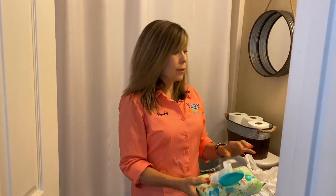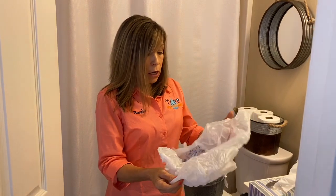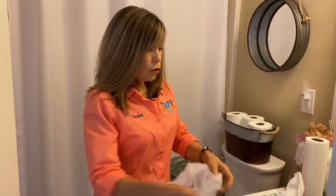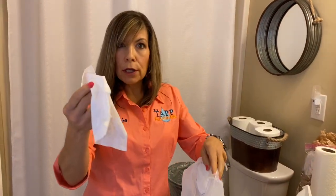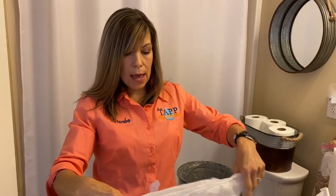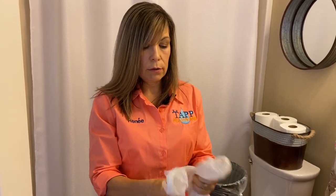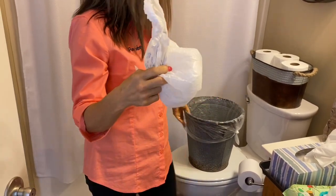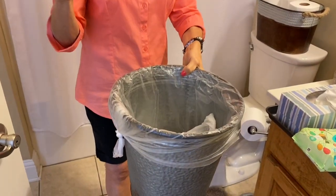I would suggest for all the things I'm going to show you: have a bag — a bag of bags — sitting close to your toilet. You're going to put your wipe in the bag, then tie it up and put it in your trash can. That way it'll cut down on odor and you won't have plumbing issues.